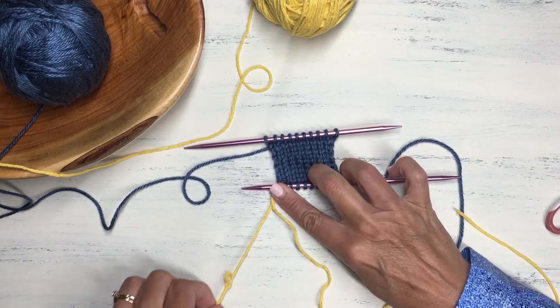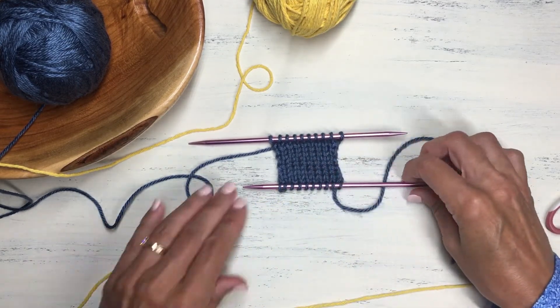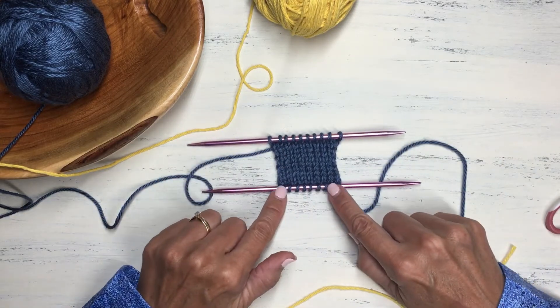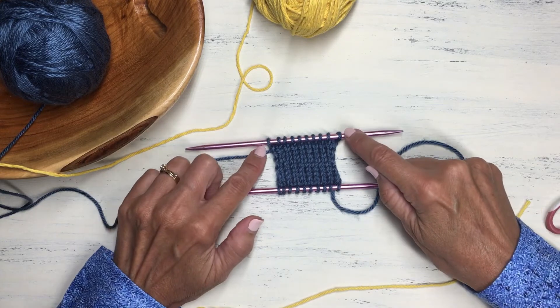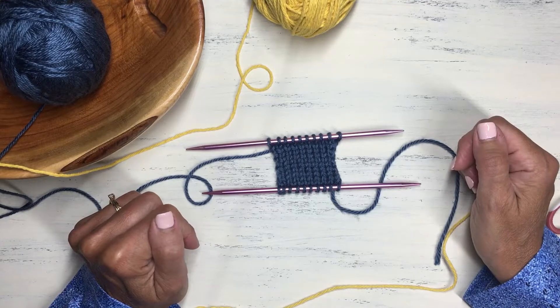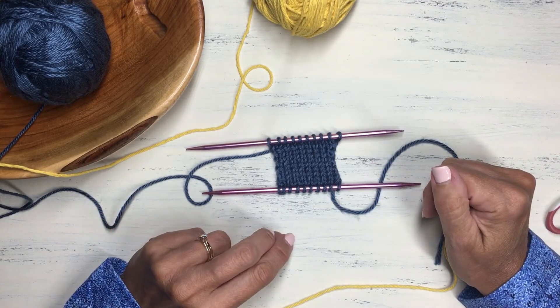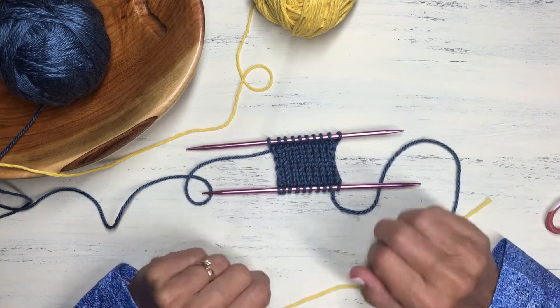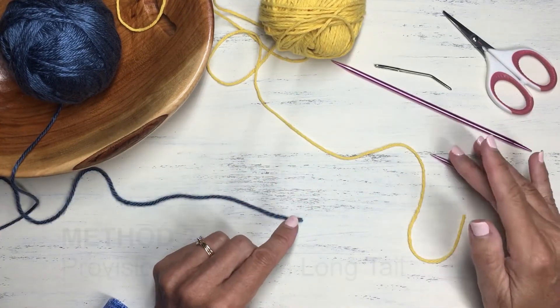Undo it from the side as well, just slip it out — and now we have a row of stitches on our needle from the cast on, and our original stitches from the last row of knitting. We can proceed with the pattern from there. That completes method one using a crochet hook. Now let's look at method two, which doesn't require a crochet hook.